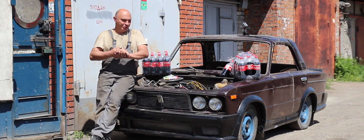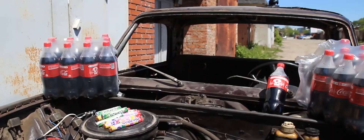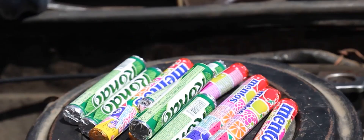Hey there, guys! As you can see, today we brought out our shorty, who we're gonna have some fun with. You can see we've got some cola ready and some Mentos.